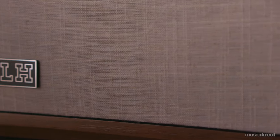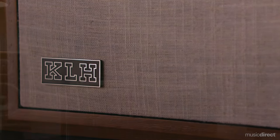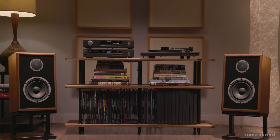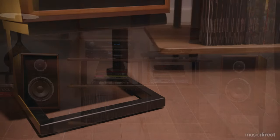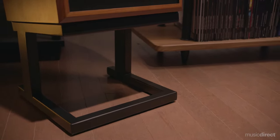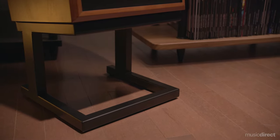True to the heritage of the KLH nameplate, the Model 3 is offered in gorgeous finishes. The grille options add to the speaker's great look, and the complimentary steel speaker stands not only help create an ideal sweet spot for listening, but they also enhance the aesthetics of your living space.